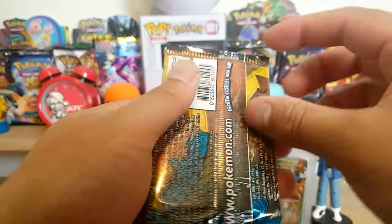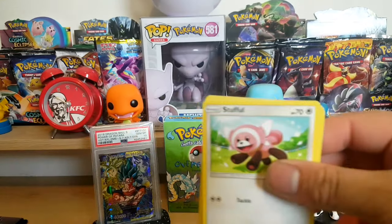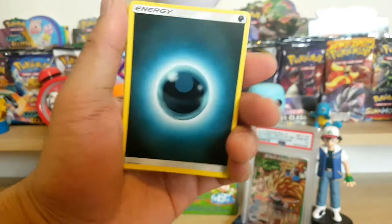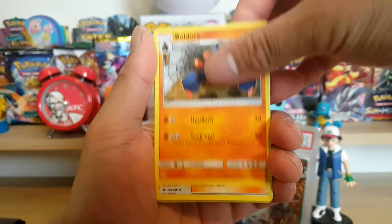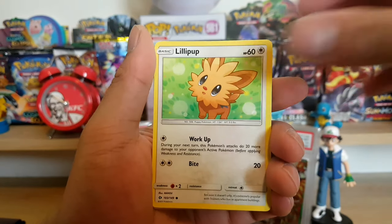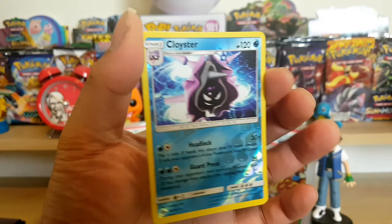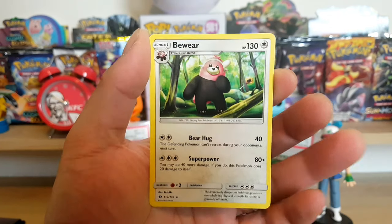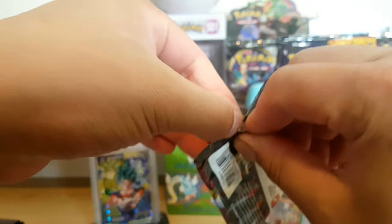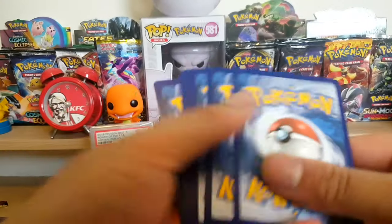Let's get the Sun and Moon booster pack out of the way. I know I haven't done many pack openings lately, but if you guys want to see more, let me know in the comments. We got energy, Boldore, Lilipup, Metapod, Stufful, Wingull, Dratini, Lilipup again. Bouffalant is a reverse rare — not bad, I think I have it but it's a mean looking card. And a Bewear. The problem with opening older sets is if you've opened a lot of them, chances are you won't get the cards you want — you're probably better off just getting singles.